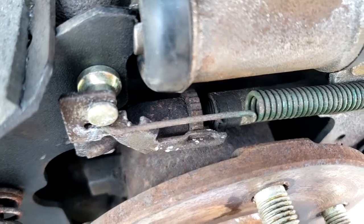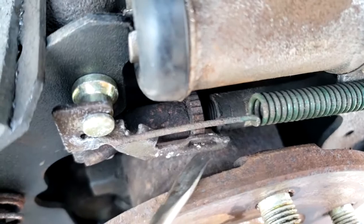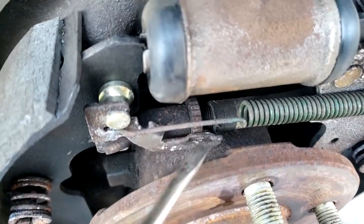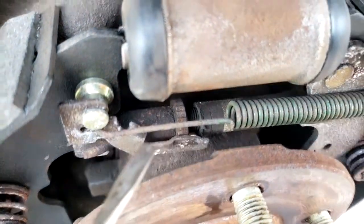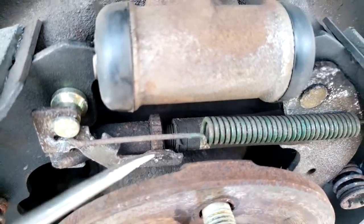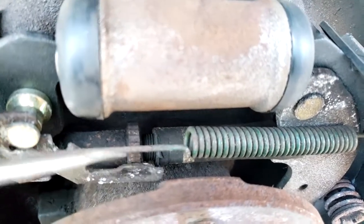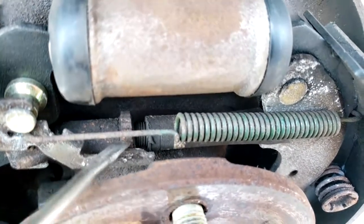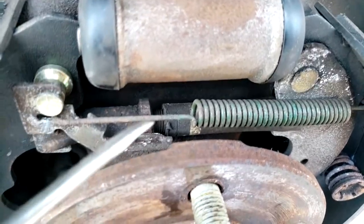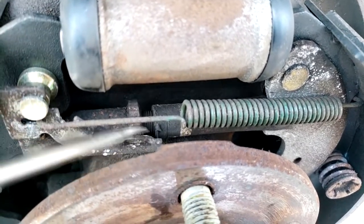When adjusting manually, the teeth are in one direction and are stopped by a toggle switch connected to the shoes. If you want to back this off you actually need two screwdrivers coming in through the service port. The first screwdriver moves the toggle out of the way, and the second screwdriver rotates the wheel. You can't push the wheel in the other direction because of how the teeth point, so backing them off requires two screwdrivers.